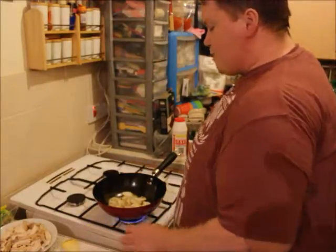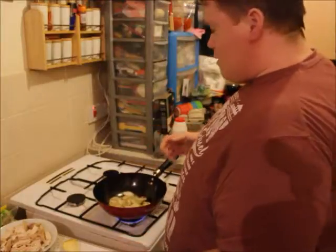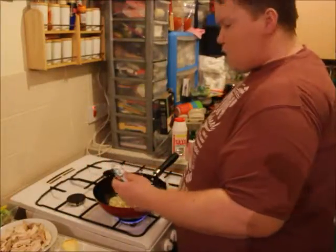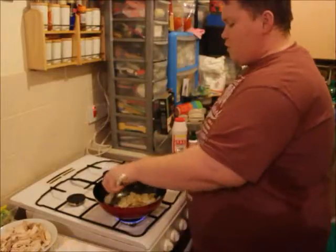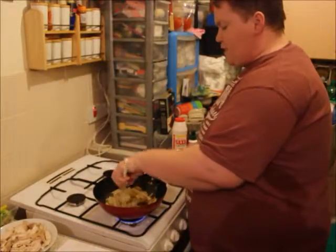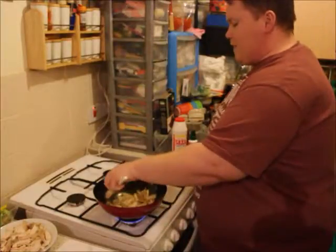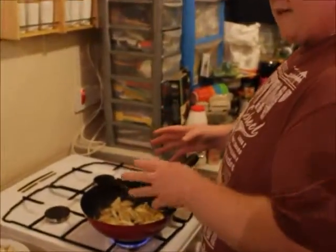The onions have been cooking for a few minutes now, so I'm going to add a little bit of garlic puree — that will make the stir-fry really tasty. Alternatively you can just crush and finely chop some garlic cloves yourself, but the puree makes it easier when you only need a small amount.